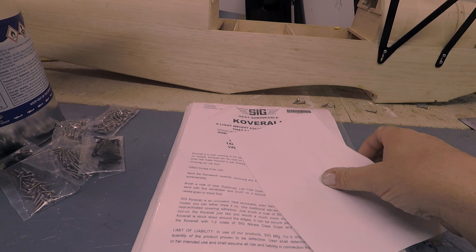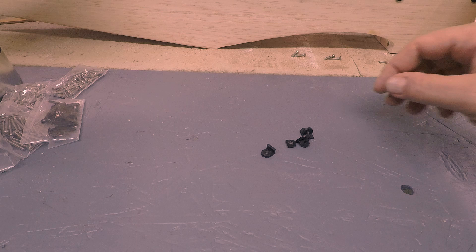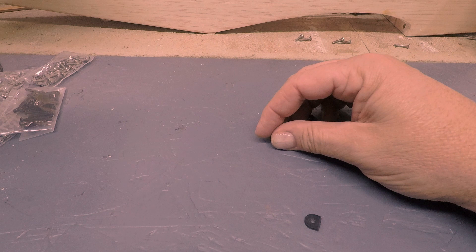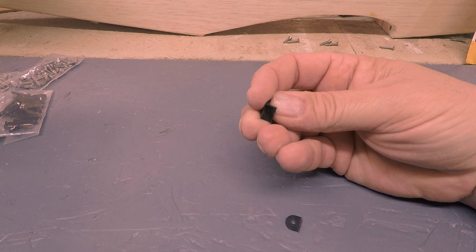Now for the pièce de résistance — when I was taking the wing off, these are the little connection points for the interplane struts, and when I was taking one off, one of them snapped. We're talking about plastic that's probably 20 plus years old, and we know how much plastics don't have a very long lifespan, especially when the polymers start breaking down.